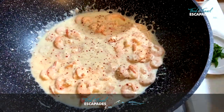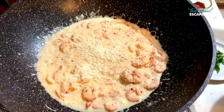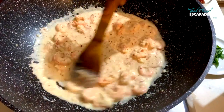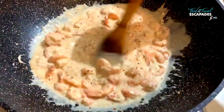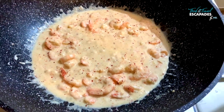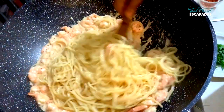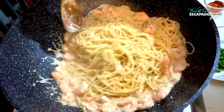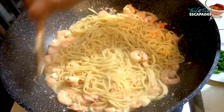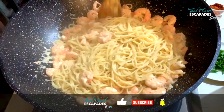I'm going to add parmesan, saving some for garnishing. Mix that in and there you have your sauce. Now simply transfer the spaghetti in. If you feel your sauce is not enough, you can add more heavy cream or more cheese. If it is too thick, you can add in some pasta water to dilute the sauce. I think mine is slurpy enough and that's good to go.